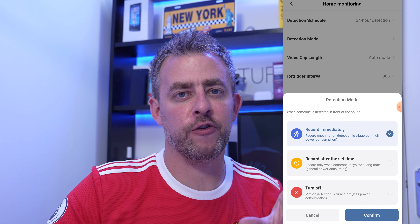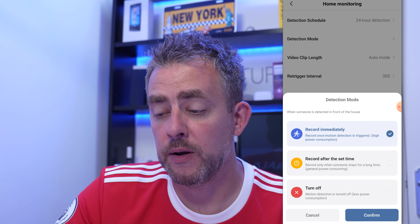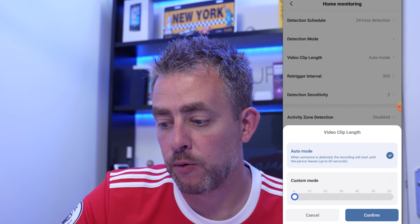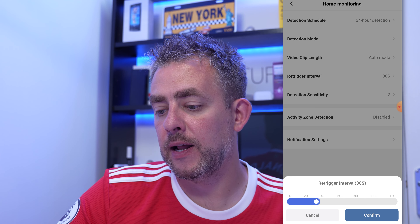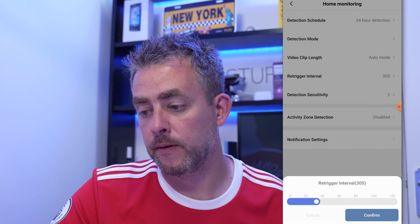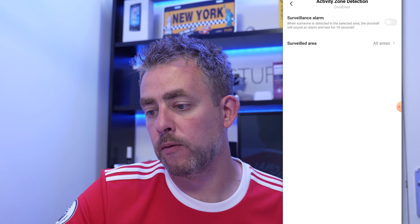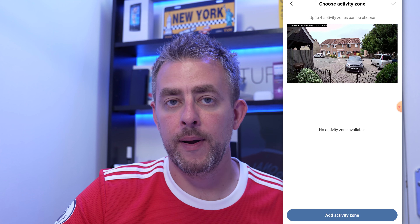So if someone's near your camera for more than a few seconds it will start recording. Video clip length is set to automatic - as long as someone's detected it keeps recording, but you can set it up to 60 seconds. Re-trigger level means it'll be another 30 seconds before it re-triggers on new movement. Detection sensitivity I've set to two. You also have the activity zone detection, which can be found on quite a few cameras, doorbells, and security cameras.